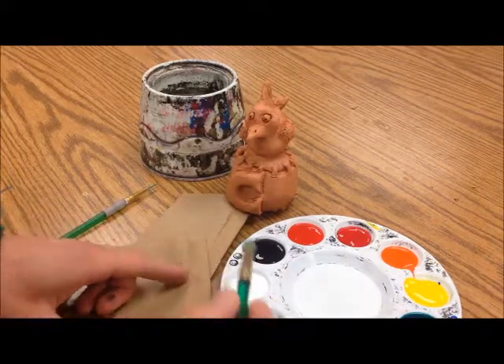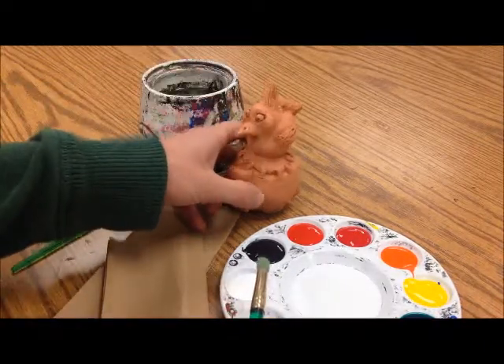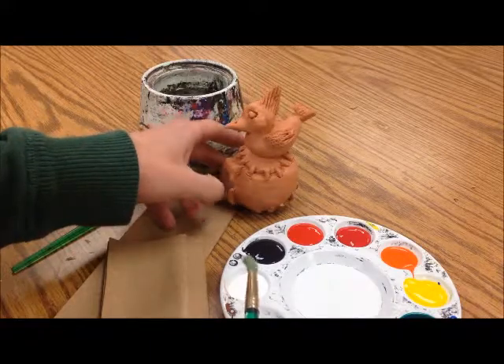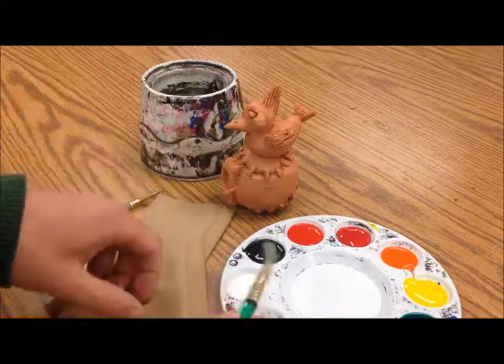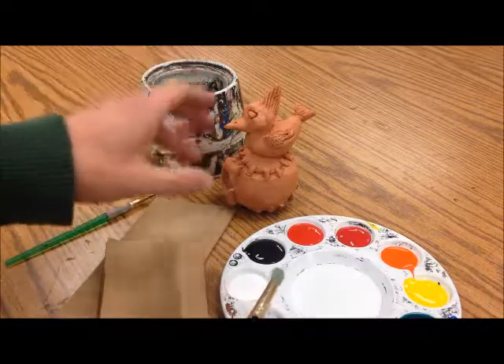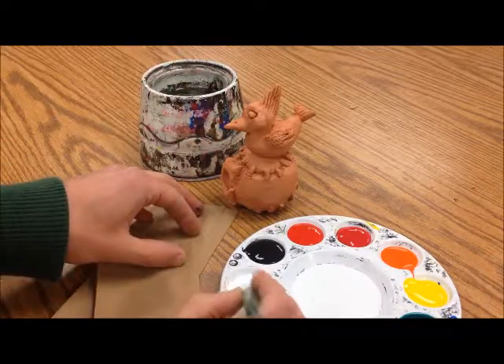What I'm going to suggest is that you pick three or four colors as your base, and then you can go in as it dries and add more details. It dries rather quickly, so you don't have to worry too much about letting it sit for a while.